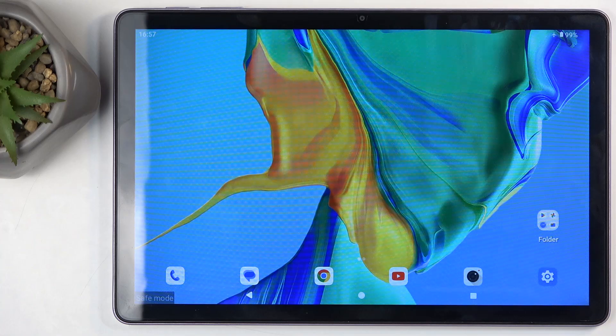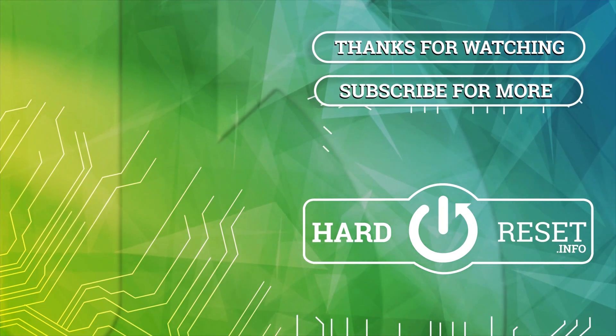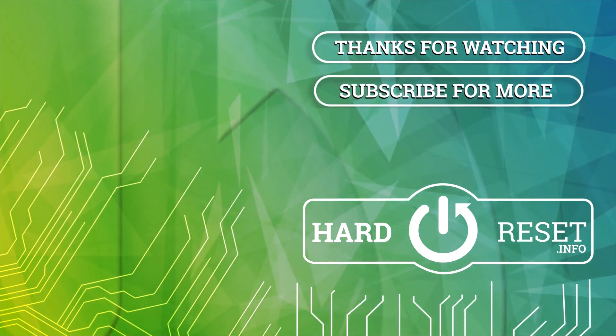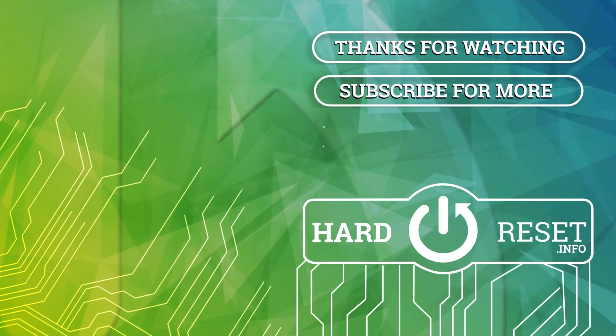With that being said, if you found this very helpful, don't forget to hit like, subscribe, and thanks for watching. I'll see you next time.